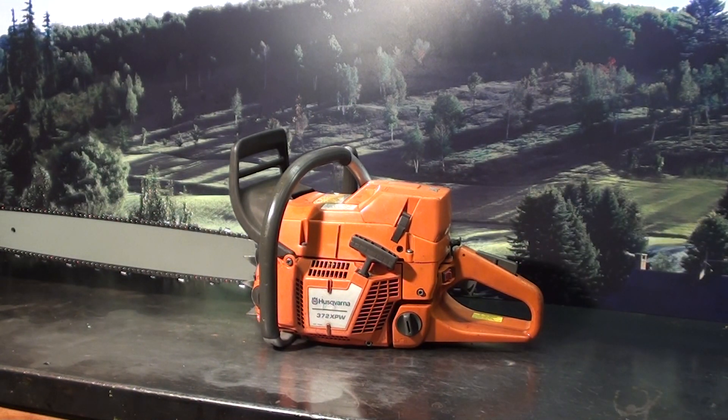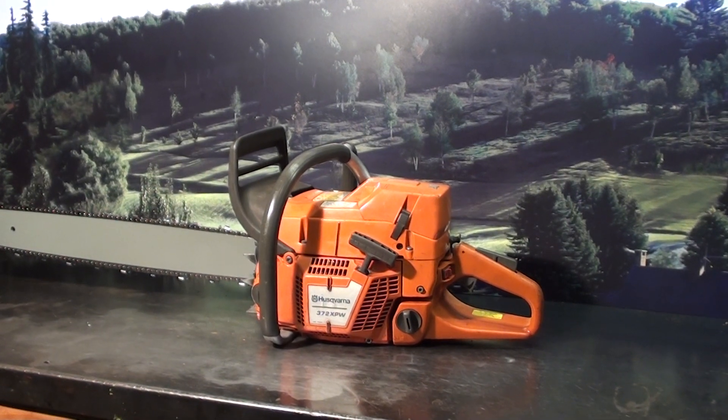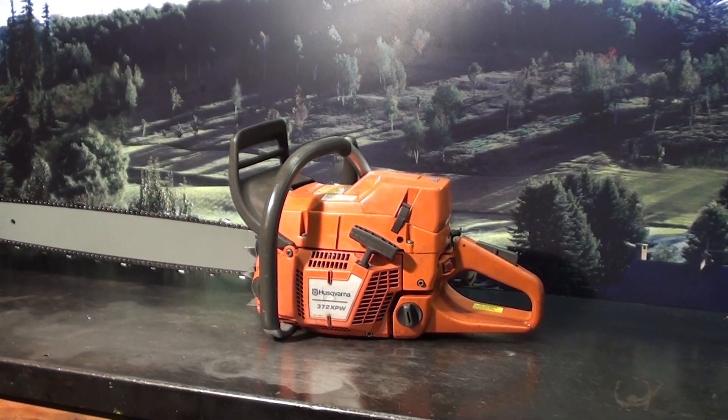Hello, welcome to Shop Talk. I'm bringing it at that Husqvarna 372 XPW, a very popular saw, 75 cc's.